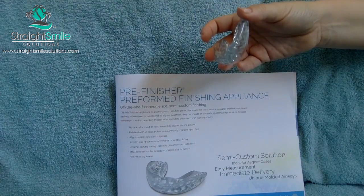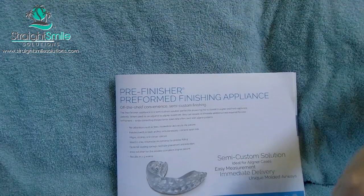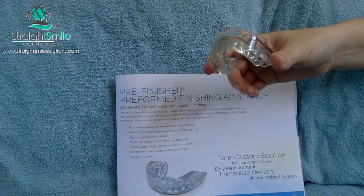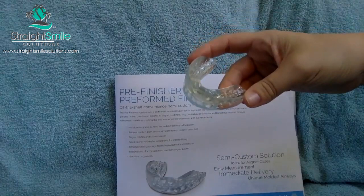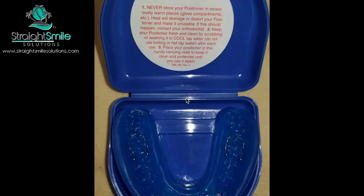I'm ball-parking the lab fee at around one to two hundred dollars for the semi-custom pre-finisher, and probably two to three hundred dollars for the full custom due to the lab work involved. There are little air holes in this one. I wore mine for a few hours today — the one I sized — and the fit went really well. My teeth were sore. I have wire retainers so there's been a tiny bit of relapse that those can't fix, and this positioner should help. I love positioners. The Healthy Start one is also patented to help with sleep-disordered breathing, which is a bonus.